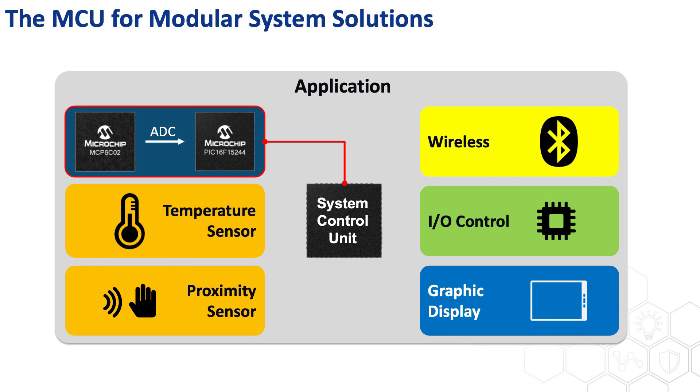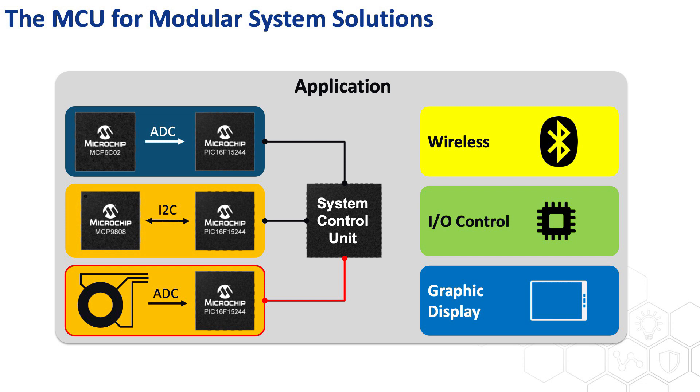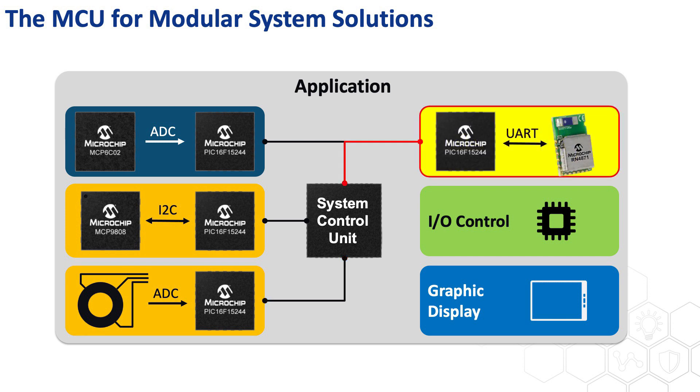The battery level measurement can be taken care of by the 15244 with the current measurement amplifier. Temperature sensing is achieved by a temperature sensor that talks to the 15244 through I2C, with some further calculation or processing in the MCU. Proximity sensing can also be done by some external capacitive circuitry with the 15244 running the sensing algorithm. Wireless communication like a Bluetooth module will talk to the 15244 through UART, which can be programmed with the library that runs the command lines.